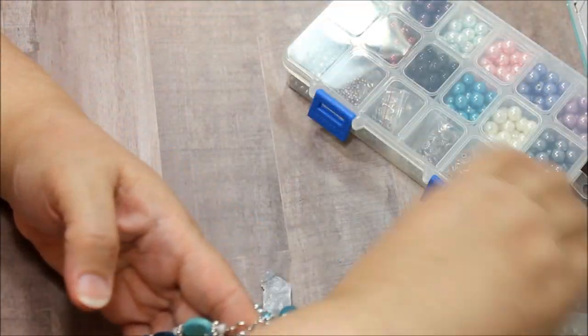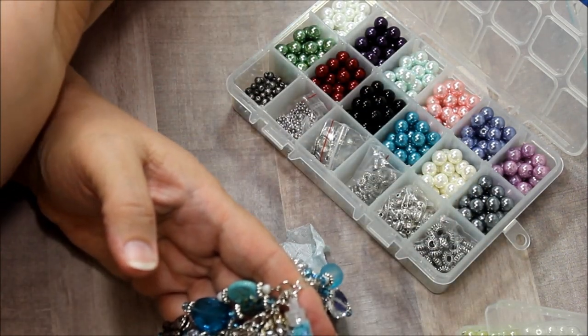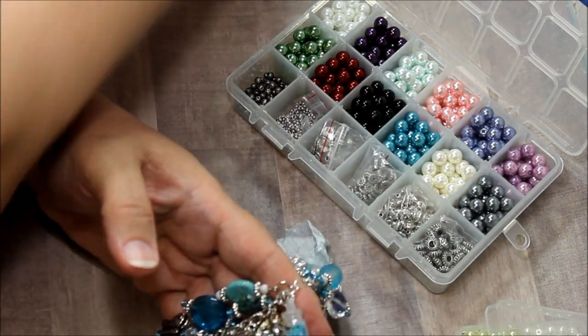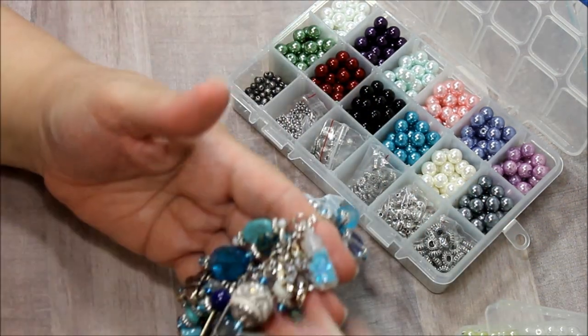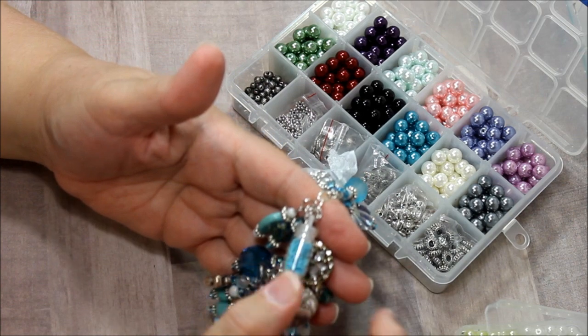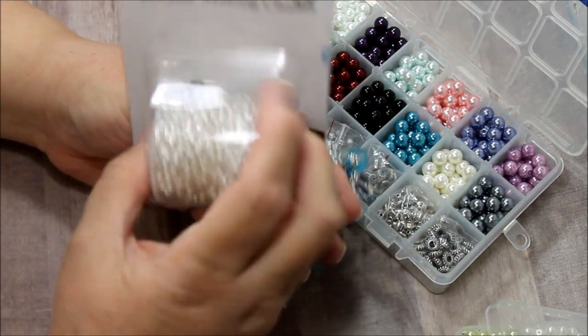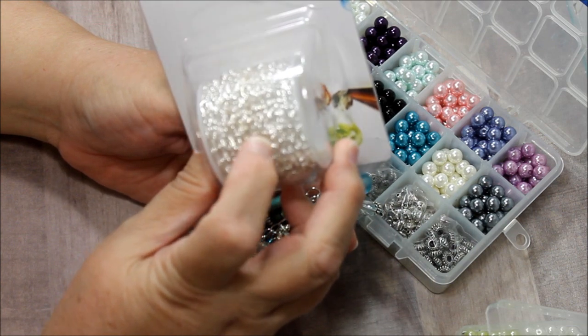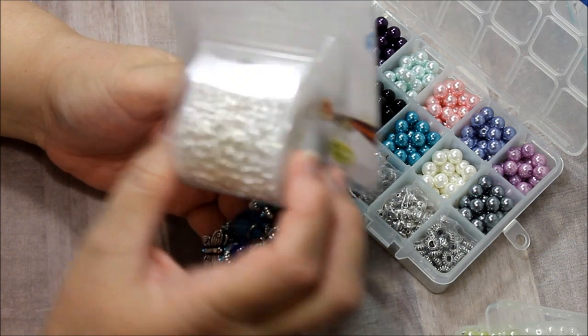It also comes with beads — bigger beads — and it comes with this thread also. I also used in this project this pretty chain link, and it's the Pandahola Leap 5-yard cable link.